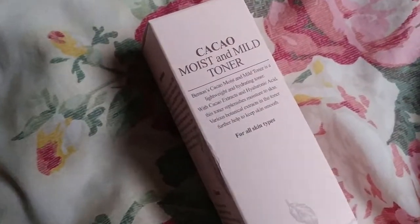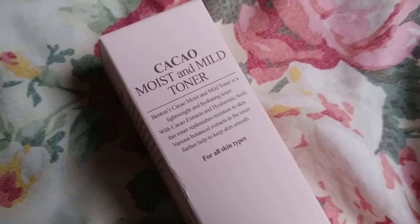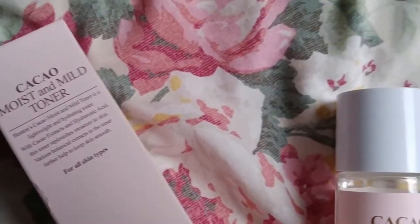Hey guys, so Benton has just come out with the Cacao Moist and Mild Toner recently. The line is advertised to be suitable for oily, dehydrated and sensitive skin for use any time of the year.